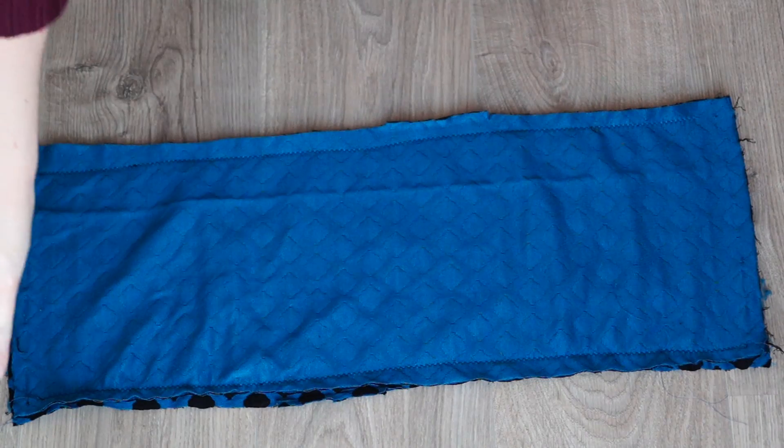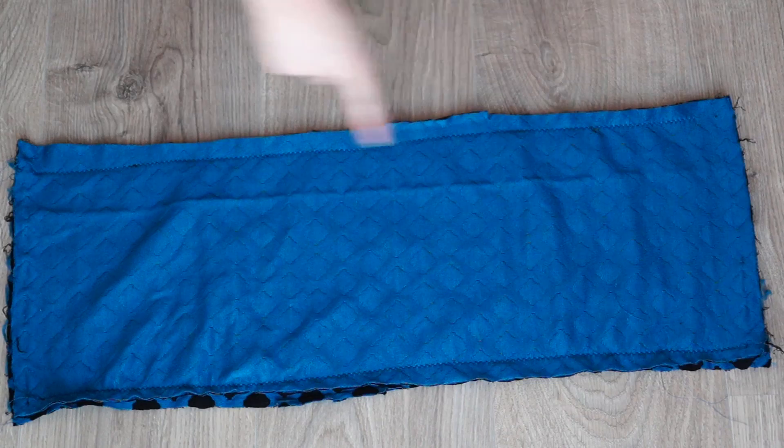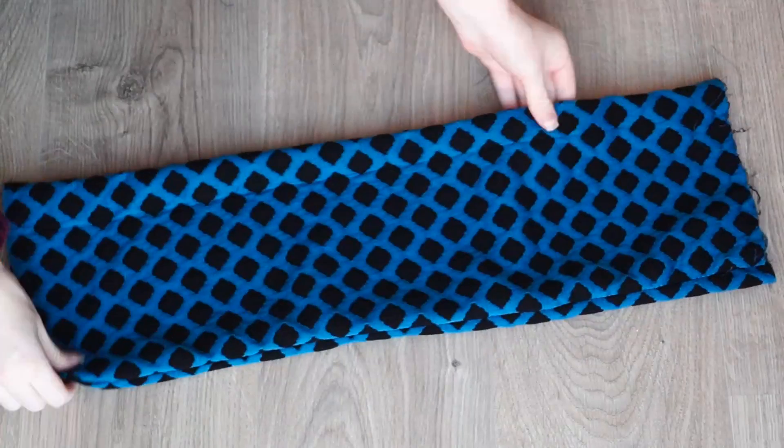Then I placed the two rectangles right sides together and sewed it across the long sides to create a tube. I pulled the tube inside out.